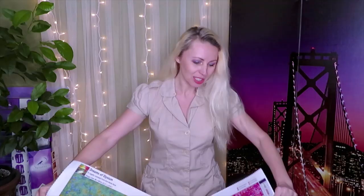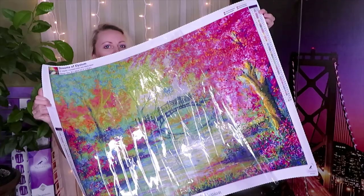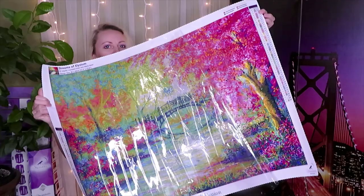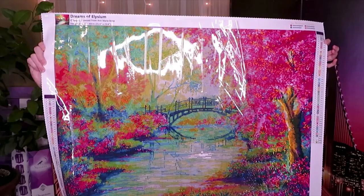So today we are going to work — let me show you this beauty. Let me get that glare out. Maybe the side I'm already working on looks just like this — it's gorgeous. You can see the tree is absolutely stunning and it's already starting to sparkle. This is a diamond painting by Ann Marie Bone. It's 80 by 60 centimeters and it's called Dreams of Elysium. So I'm going to drill together with you on this canvas and also answer some questions you've asked me over and over.